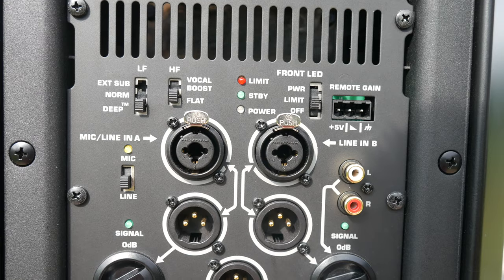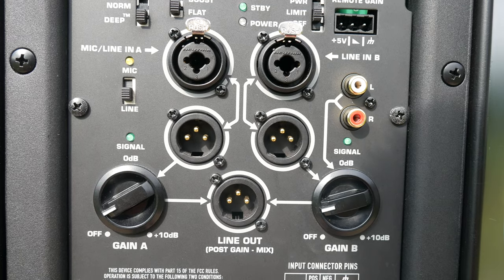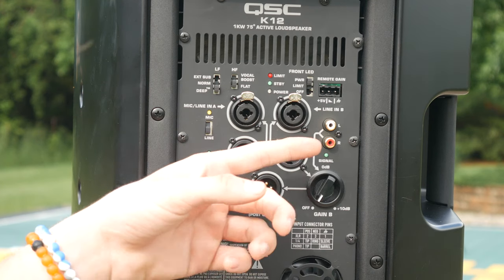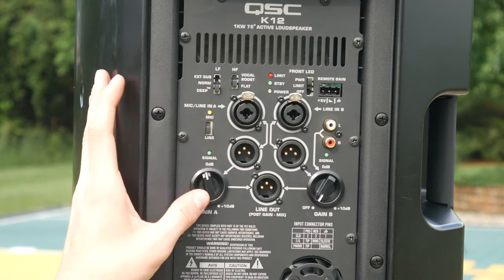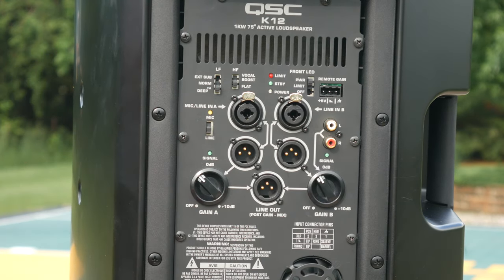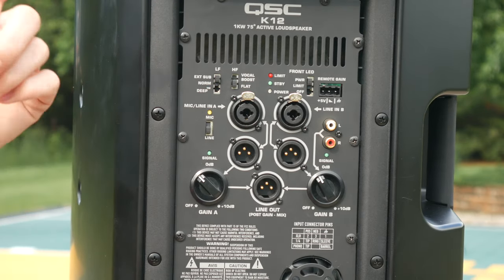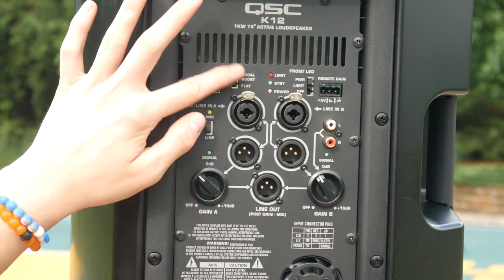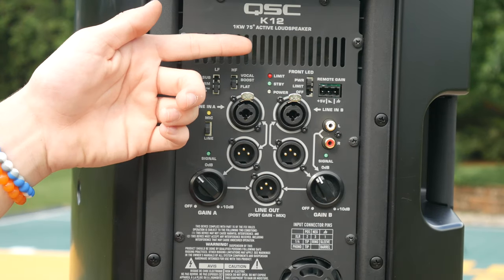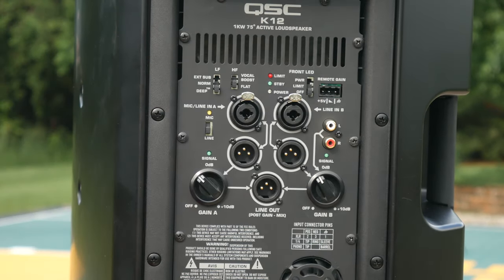For actual I/O, you have multiple XLR inputs and a couple of quarter inch connectors. For quick and easy connection you can use the phone connector. For actual control, you have volume knobs for A and B, and low frequency adjustments for external sub, normal mode, and a special deep mode by QSC which really enhances the deep parts of music. For high frequency you can choose vocal boost or flat, and you can also choose whether the front LED shows power, limit, or is turned off.